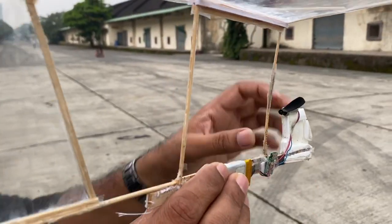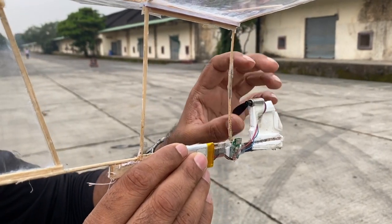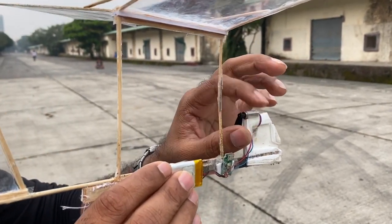So friends, you can see that in between, our propeller has fallen, so let's change the flight.